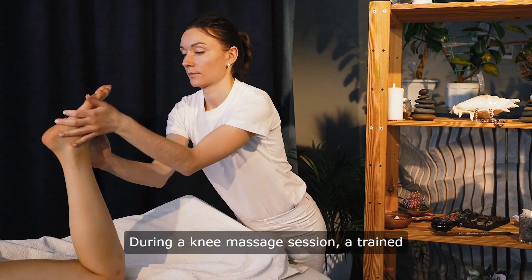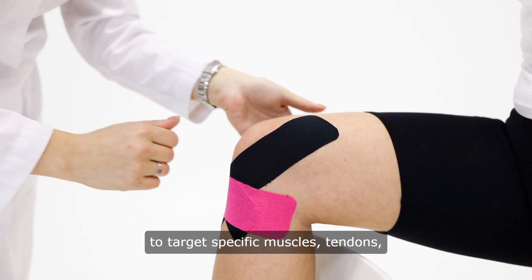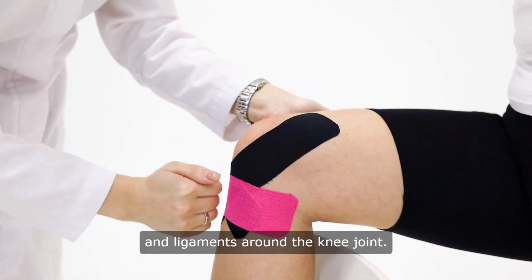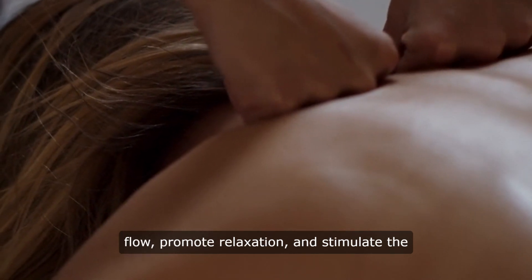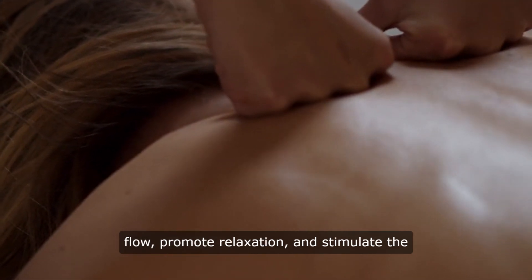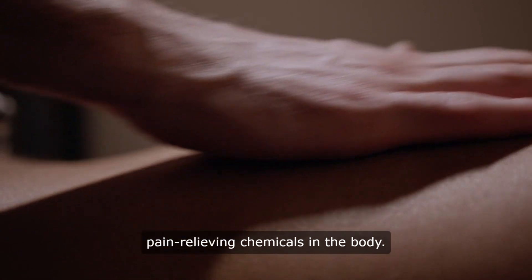During a knee massage session, a trained therapist may use various techniques to target specific muscles, tendons, and ligaments around the knee joint. These techniques can help increase blood flow, promote relaxation, and stimulate the release of endorphins, which are natural pain-relieving chemicals in the body.